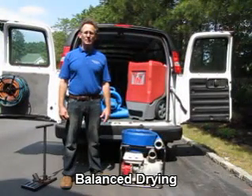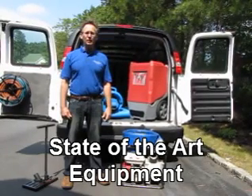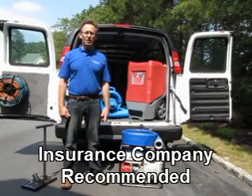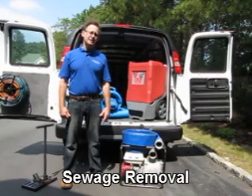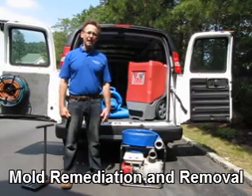The first piece of equipment I'm going to show you is this gas powered pump. This pump is capable of eliminating 250 gallons of water a minute, or 15,000 gallons of water an hour. It can empty a typical built-in swimming pool in around an hour's time.